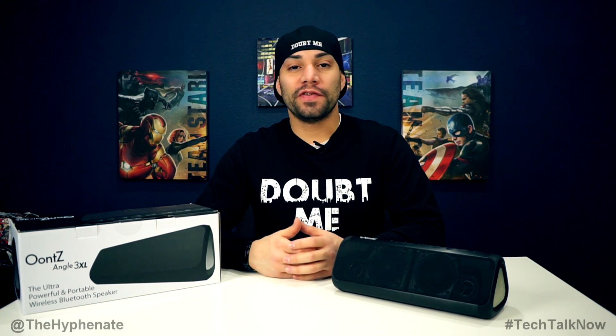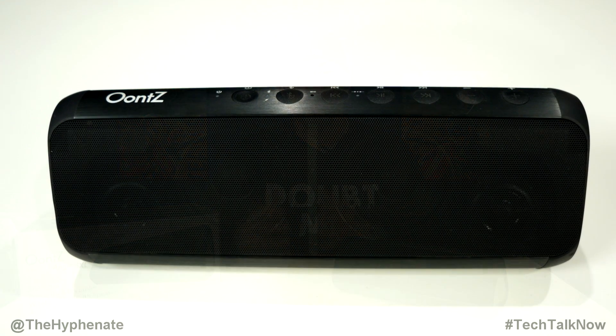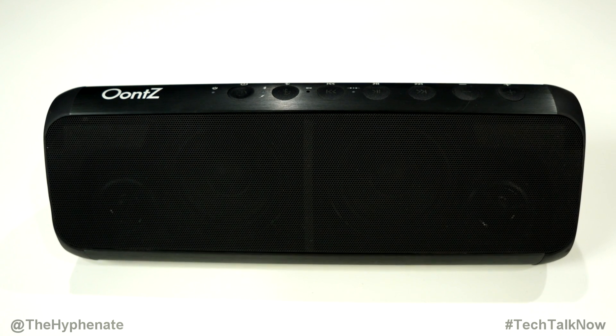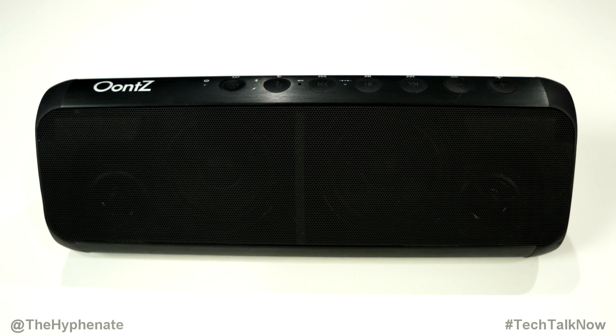Yo, what's poppin' everybody, it's the Hyphenit here and today we'll be doing a review on the Oontz Angle 3XL wireless Bluetooth speaker. This thing is awesome and it's my favorite portable speaker for music videos. Before I go over why I love this for music videos, let me first give a detailed review of the speaker.